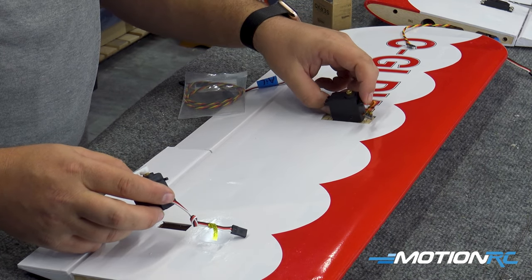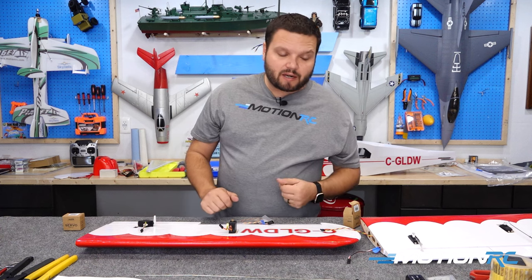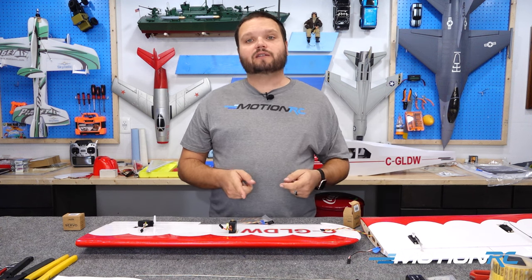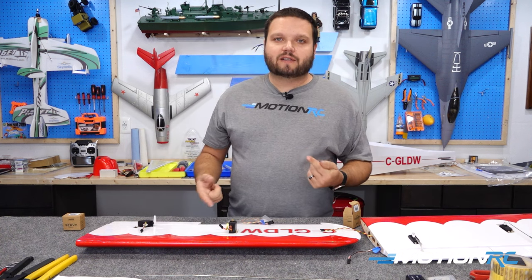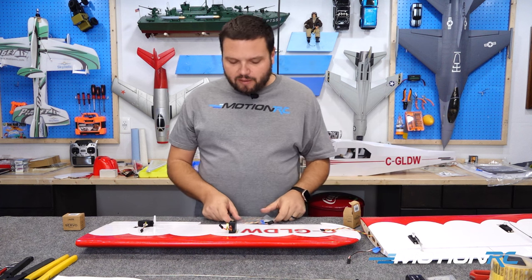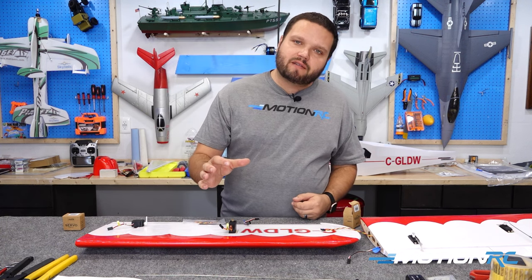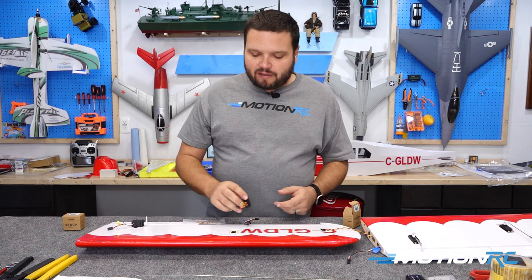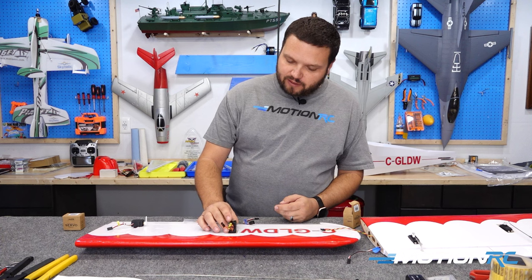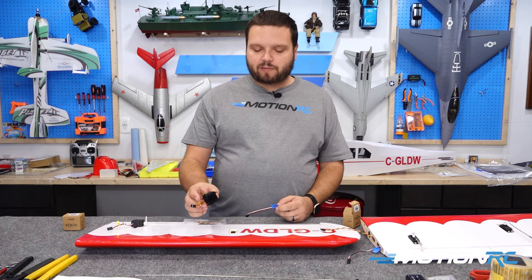We have three standard servos. Two are for the ailerons, one for one side of the flap, and one for the other side of the flap. That way, when we Y-harness all this together, the flaps actually work the same direction and the ailerons work the opposite direction. If you want to put every surface into its own channel, you can do away with those Y-harnesses, but it makes you need more channels. Y-harnessing everything in the wings means we only need one channel for each item. The 30-gram servos are a touch bigger than micro and a touch smaller than standard, and the cutouts on the wings are actually sized for standard or micro servos, so we'll cut them out just a little bit to make them fit.